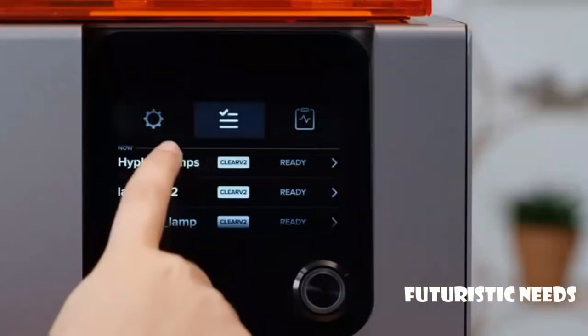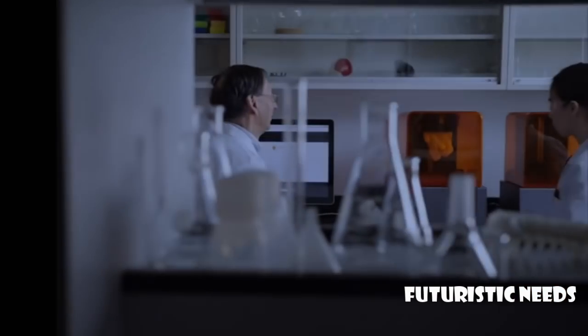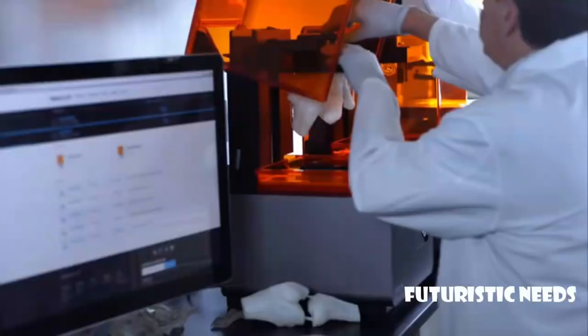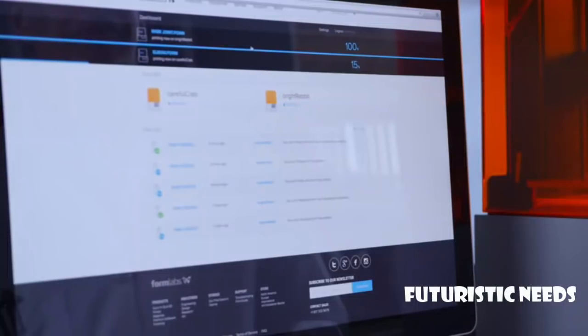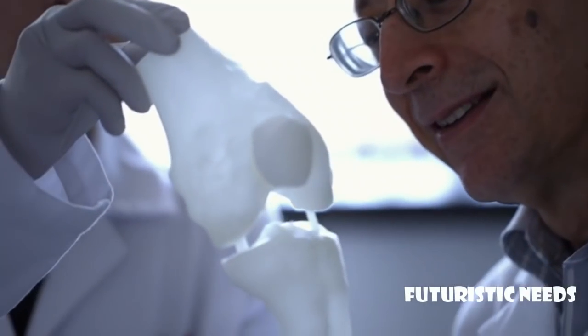With wireless connectivity, sending prints to your machine is simple. The Form 2 is built for collaboration. You can monitor progress, receive notifications, or easily share your printer with your team.